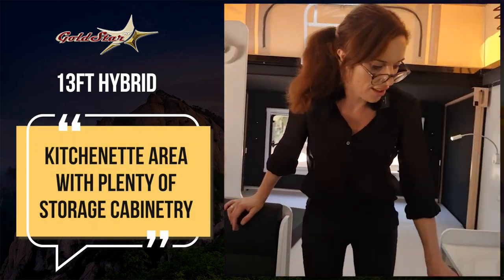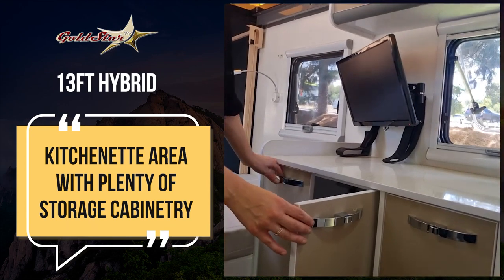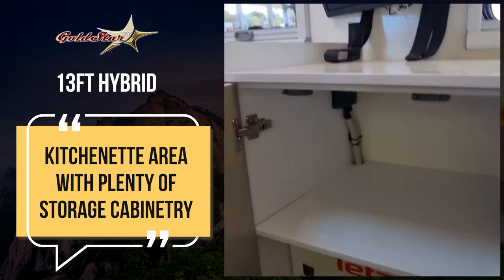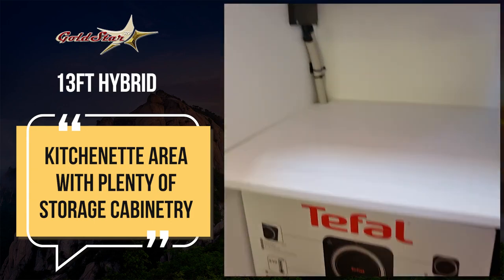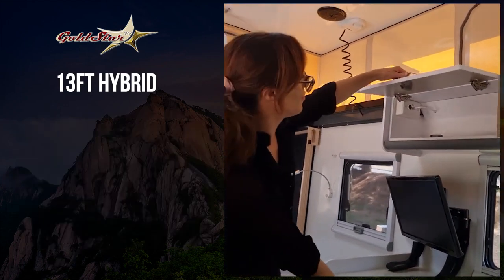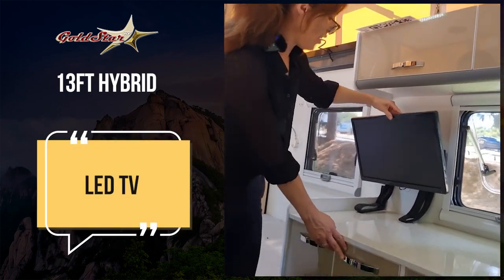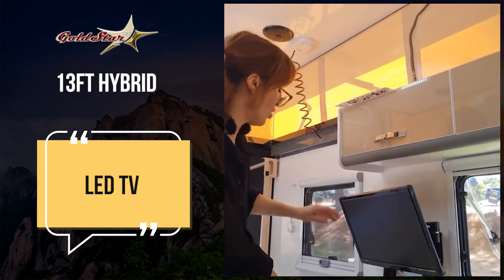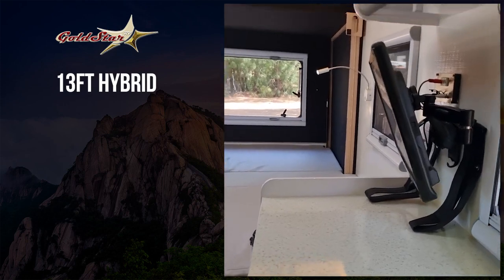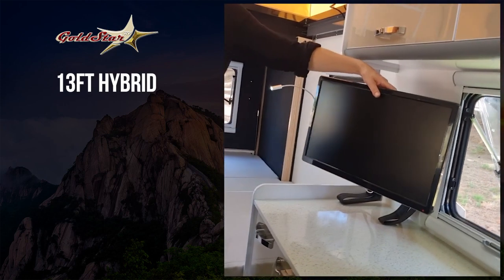Kitchen space here — cupboards, bench space. Really compact caravan but lots of storage space. You've got your TV unit here with a swivel arm, so you can watch it from the comfort of your bed, seating area, or wherever you like.